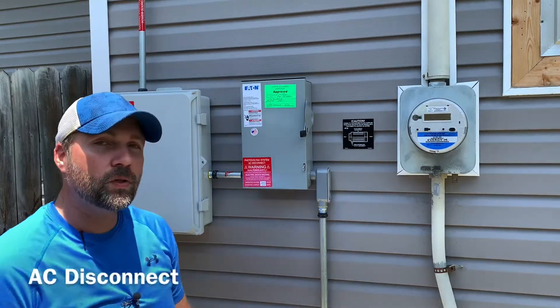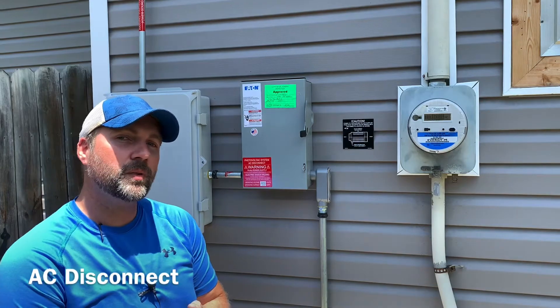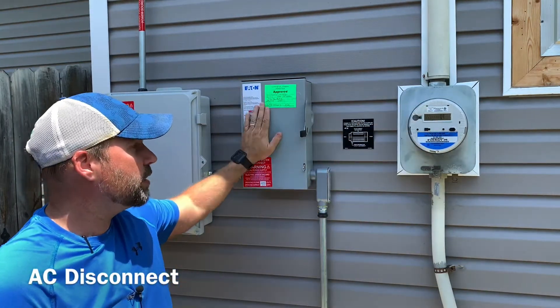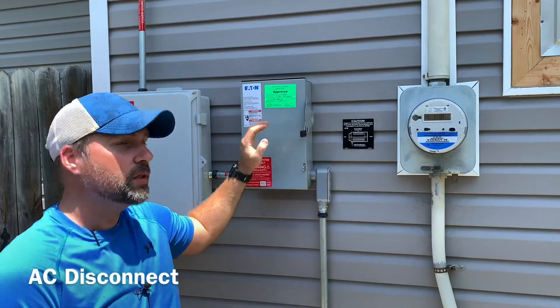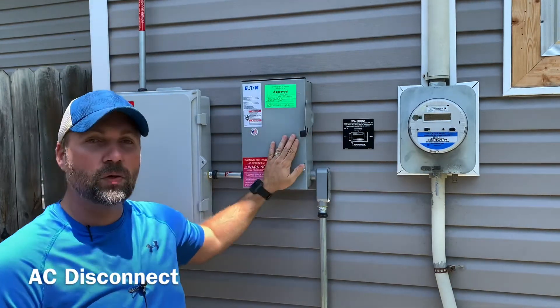First, you're going to want to locate your AC disconnect. Your AC disconnect is typically located somewhere near your utility meter. In this case it is right here — they're pretty close. They're generally going to be this size, with a handle on the right hand side. Sometimes they're going to be red, sometimes they're black.